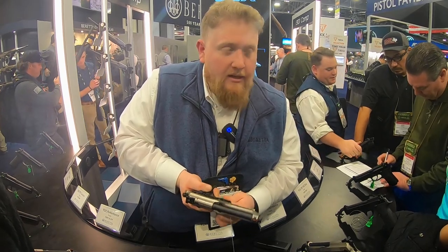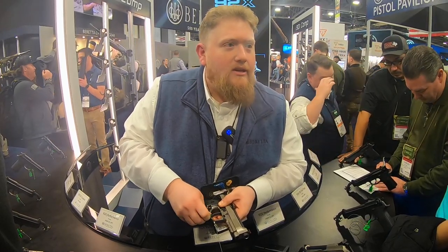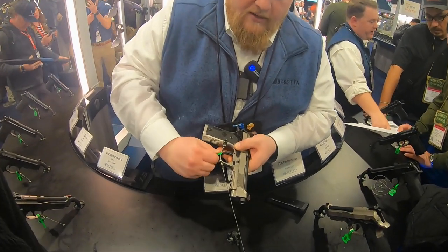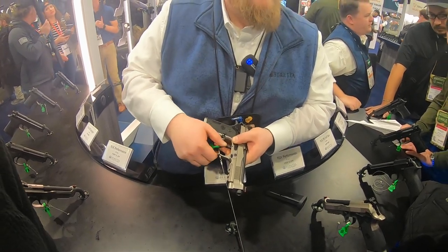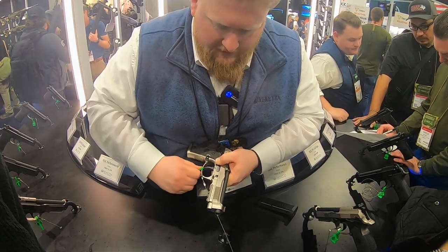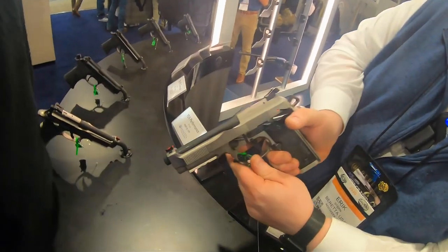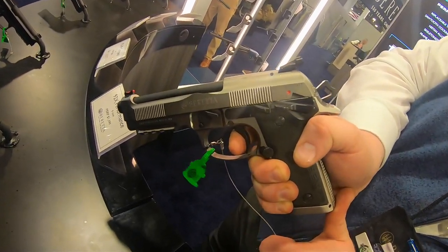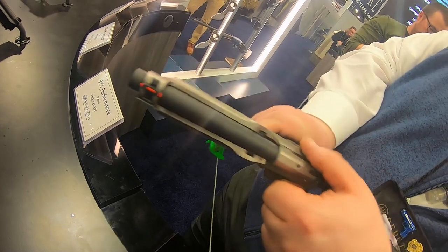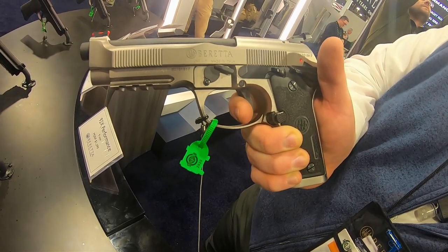We are on day two of SHOT Show, so my brain ceased functioning about 36 hours ago. It's a single action pull of just under three pounds. This gun has, out of the box, one of the shortest resets of any 92.